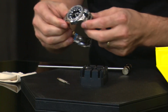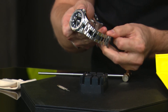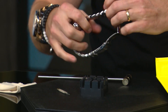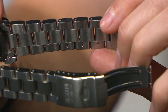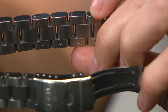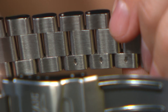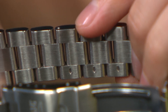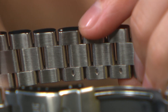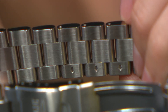I have a Pro Diver here, which is one of the more classic pieces from Invicta. The first thing I'll show you is that on the back of the bracelet there are arrows — whenever you see the arrows, that is the direction you will push or punch the pin out, which is very important. When putting the pin back in, make sure you push it back in that same direction so you're reassembling it properly.